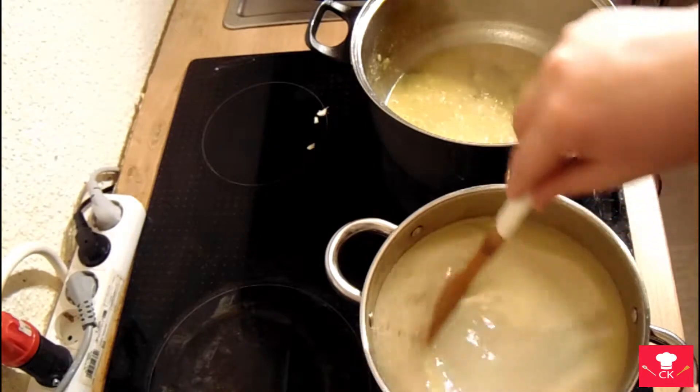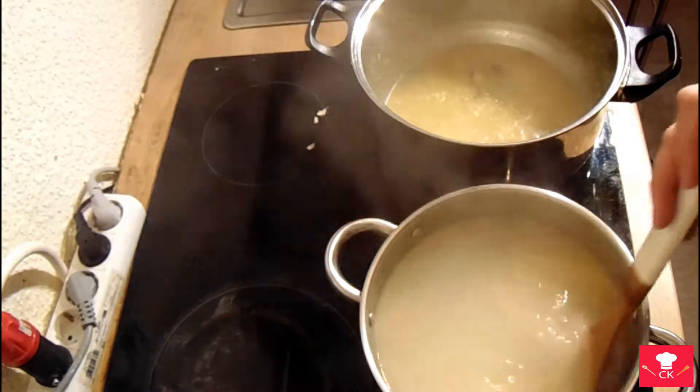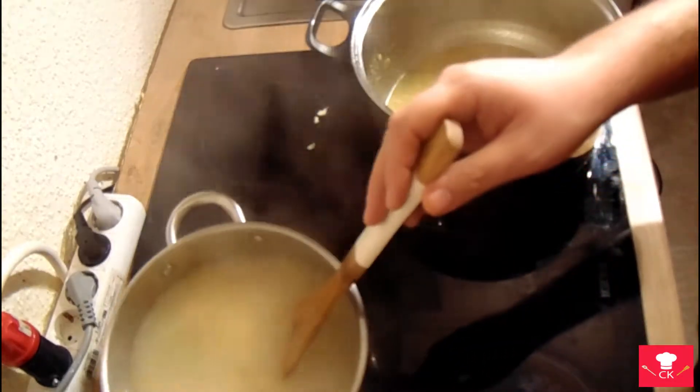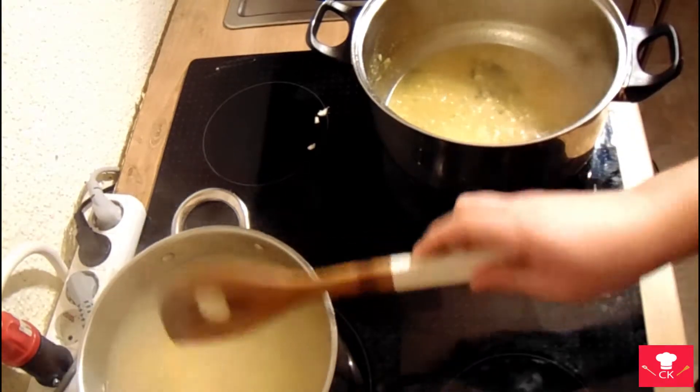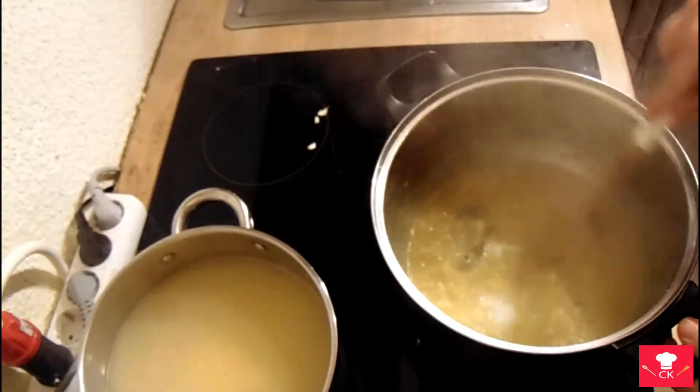This is the water that the fish was cooking in. We're gonna leave that to sit there. And this is about the finished paste of onions and everything else.